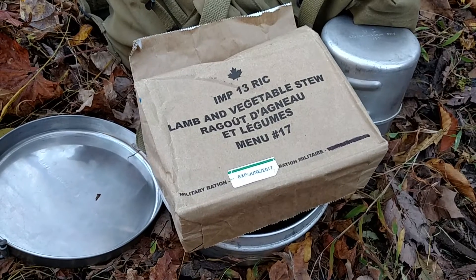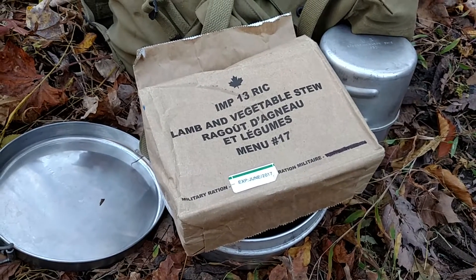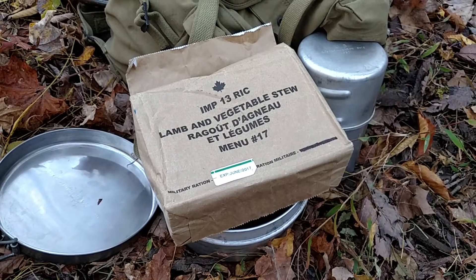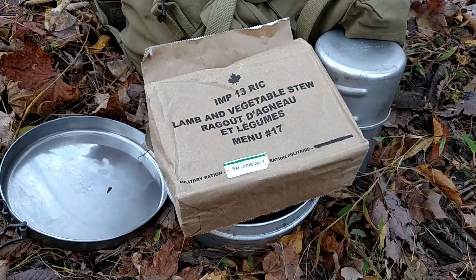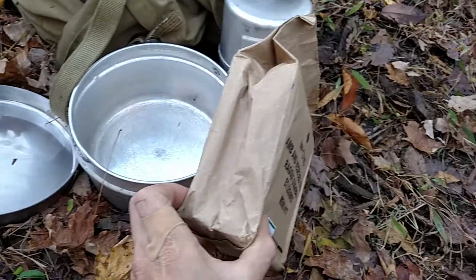If I had to carry six of these for a three-day mission I'd probably be pretty unhappy because they'd take up my whole pack. Technically you'd need nine, but who wants to carry that many? Even field-stripped they don't get much smaller than this — it's quite efficient when you think about it.